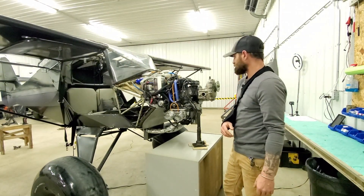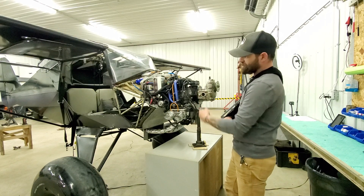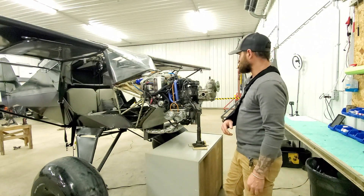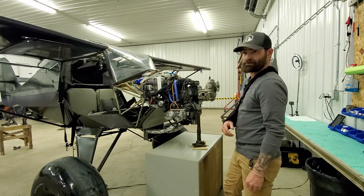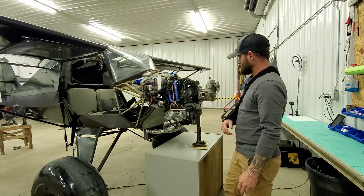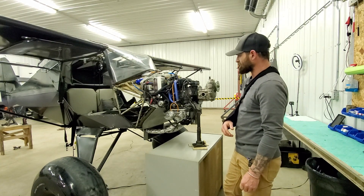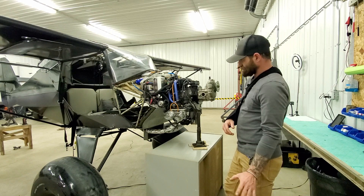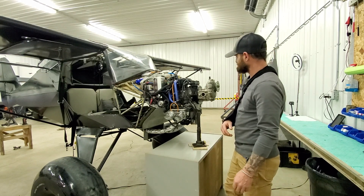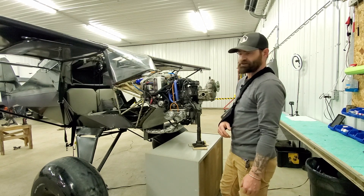Welcome back to the hangar, or welcome to the hangar if you haven't been here before. My name is Dave. This is my Avid. Just on the tail end of a horsepower upgrade from 65 to 165 horse, and just finished the fuel system over the last couple of days, which was basically the last thing other than the pipe and then some programming. If you haven't seen any of the previous videos, feel free to check those out.